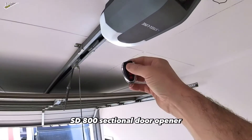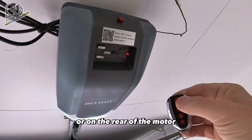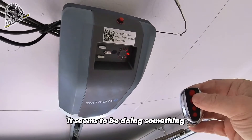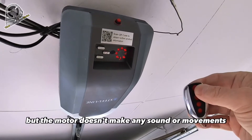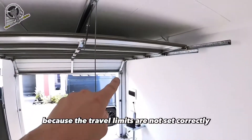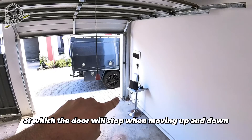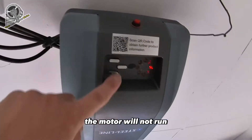We've got a Steel-Line SD800 sectional door opener. When you press the remote, nothing happens, or on the rear of the motor it seems to be doing something, but the motor doesn't make any sound or movement. How can we fix this? Well, this is usually because the travel limits are not set correctly. Travel limits regulate the points at which the door will stop when moving up and down — without these, the motor will not run.